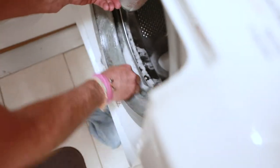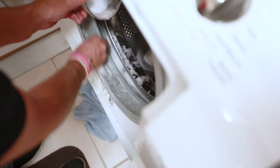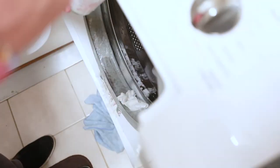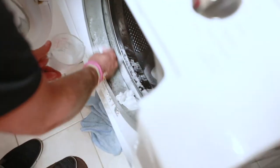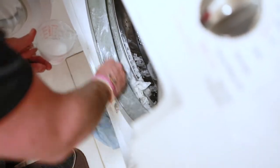So I'm going to just work that in a little bit, work that inside here. I'm going to grab one more dryer sheet — and you can use these dryer sheets; that's actually the best thing to use, what I've found, on a lot of different things.